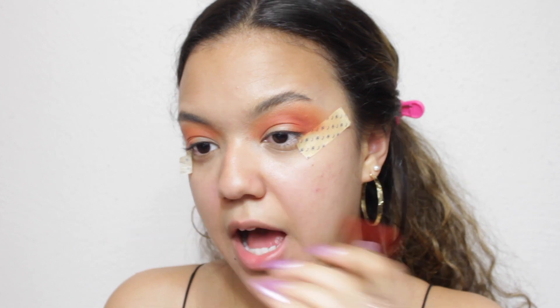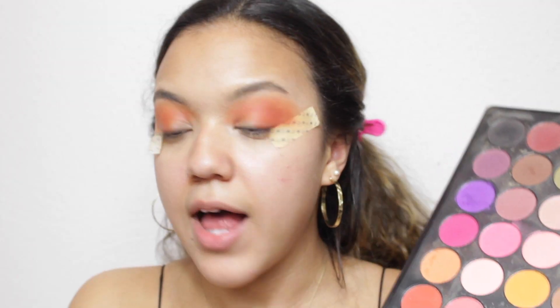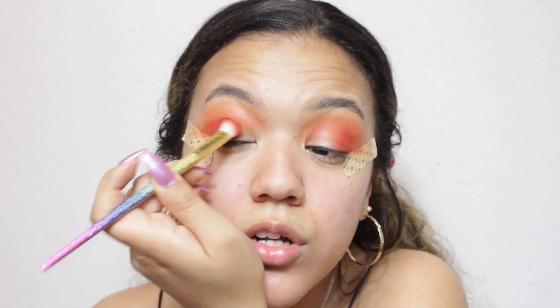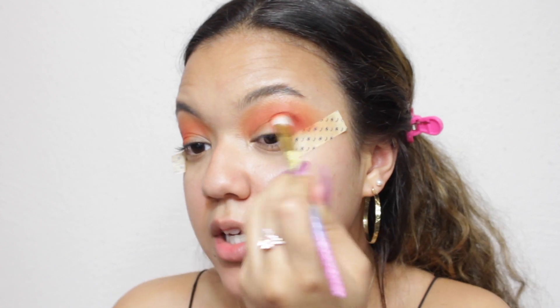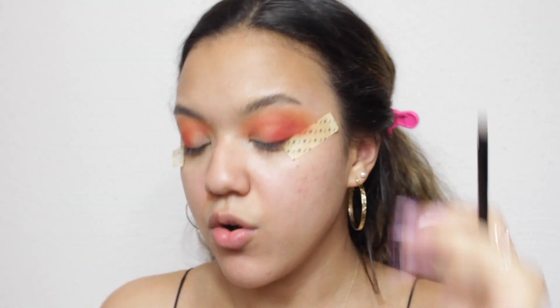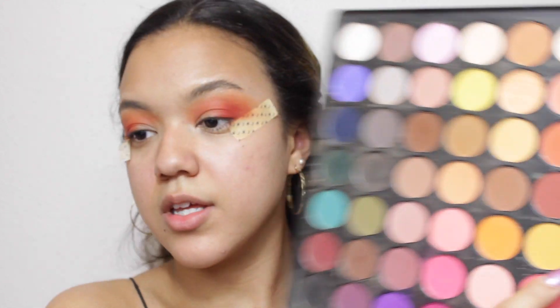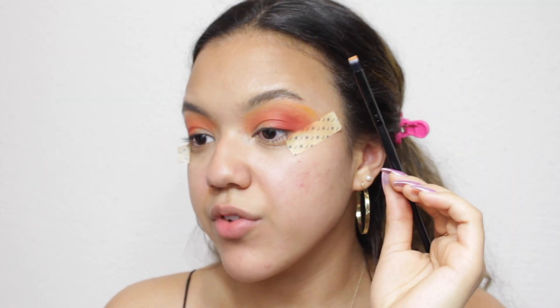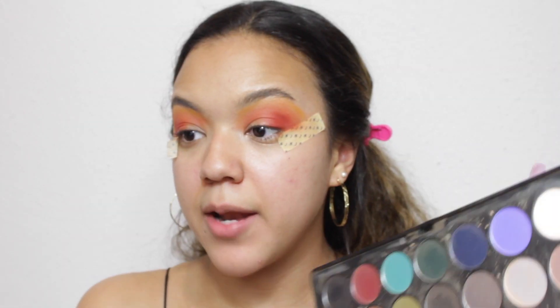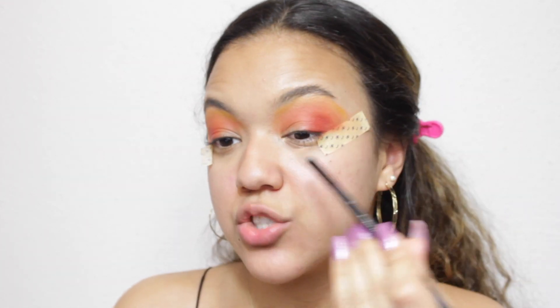I'm avoiding the inner corner because I'm going to be cutting the crease. I'm doing a half cut crease today, and I'm going to be adding the blue into there. The last orangey shade I'm going to bring in is the one I accidentally touched at the very beginning — keeping it more towards the outer edge. I want the orange to get lighter as it goes up, so I'm going to keep it really towards my lash line. To tie the orange together, I'm going to go in with a light yellow shade, taking a really small brush and blending the part closest to my eyebrows. Then I'm going to go in with some concealer so that I can do a half cut crease — it's literally what it sounds like, half of a cut crease that stops towards the center of your eye.